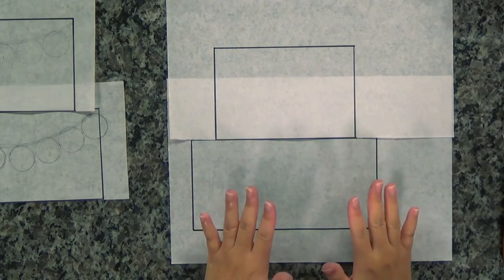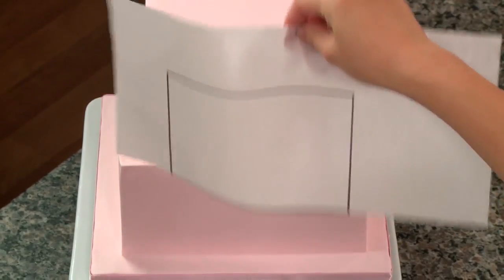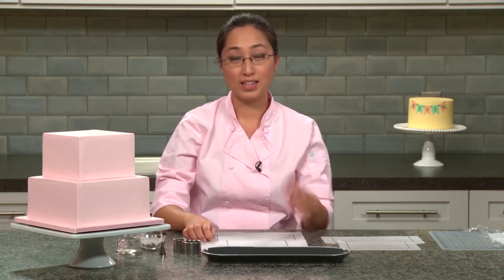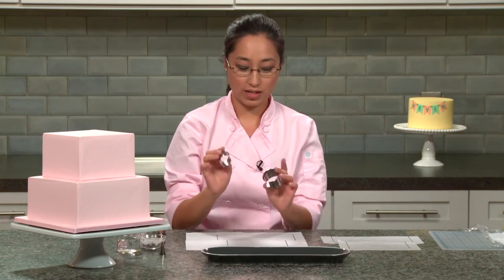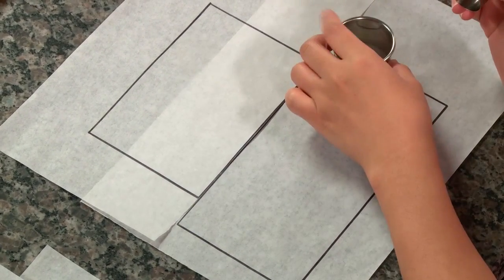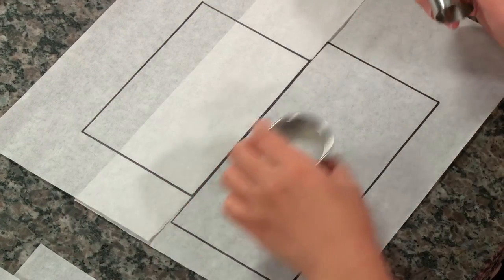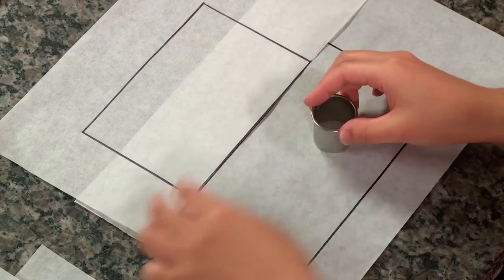To start, we'll create the flags. To determine the size of the flags, I created a template that is the exact size of my cake — this is a six-inch and the bottom tier is an eight-inch. To figure out the size of my flags, I need to determine what the message is. Here I'm going to be writing out happy birthday, so happy has five letters and birthday has eight letters. I take my different ring cutters and try to find a size — this will be too big because I can't fit eight letters. So I picked a smaller size, and this fits really well for eight letters here and five letters up here.